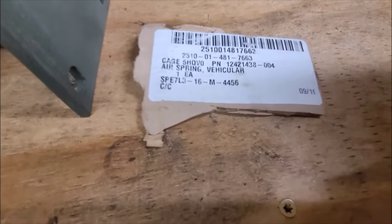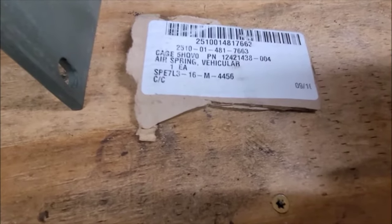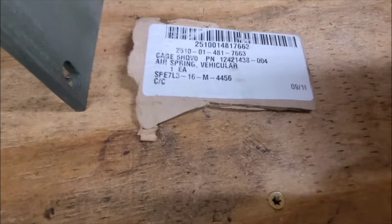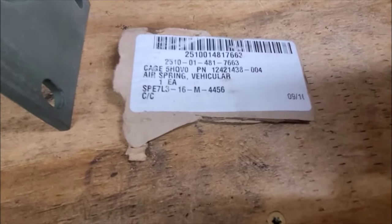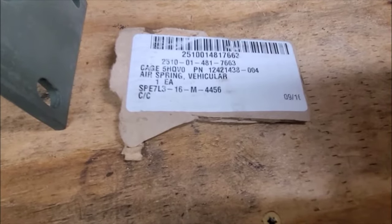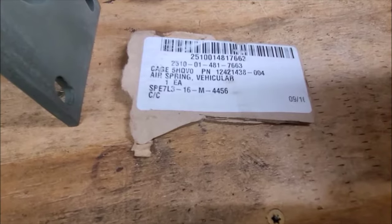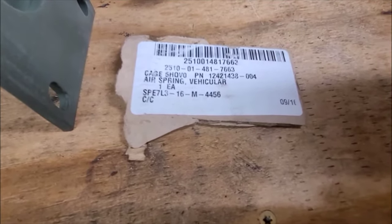This is one of the factory type cab air springs, and there's your part information right there. It's NSN 2510-01-481-7663, and there's also part number 1242-1438-004. This part number is going to come up as a left side, but as you'll see, I had multiple of these and made it work on the right side pretty easily.